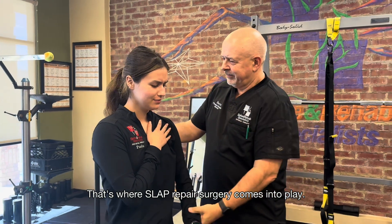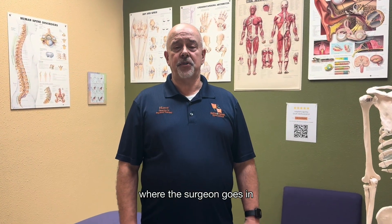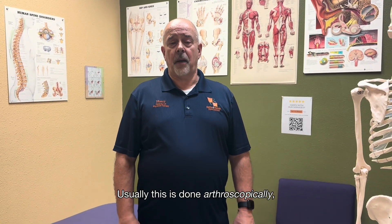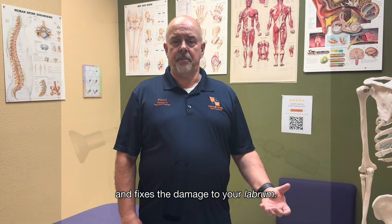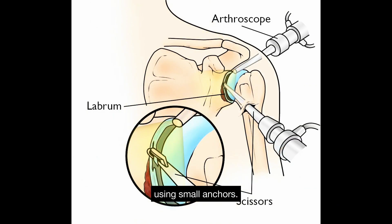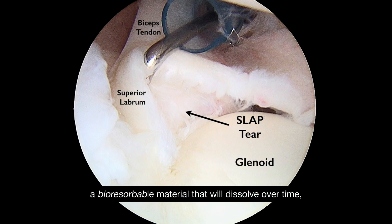That's where SLAP repair surgery comes into play. SLAP repair surgery is a procedure where the surgeon goes in and fixes the labrum. Usually this is done arthroscopically, which means it's minimally invasive. The doctor will go in through a couple of small openings and fixes the damage to your labrum. During the procedure, the surgeon will reattach the labrum to the bone using small anchors. These anchors are often made of a bioresorbable material that will dissolve over time, allowing your body to heal naturally.